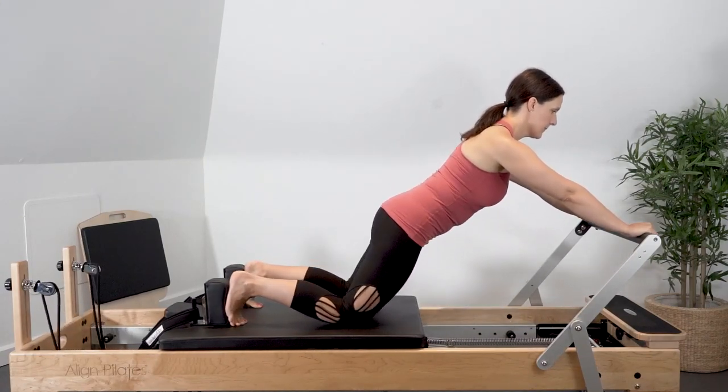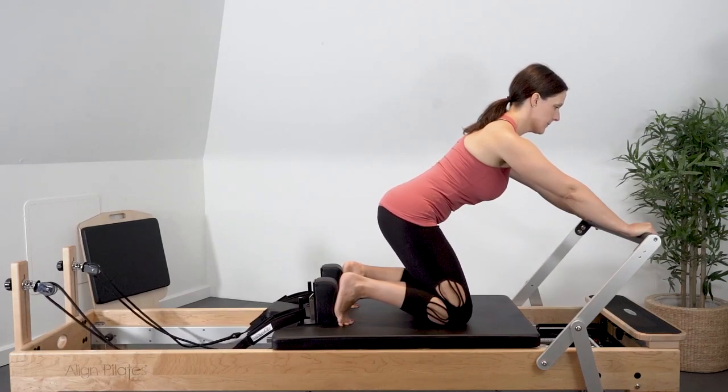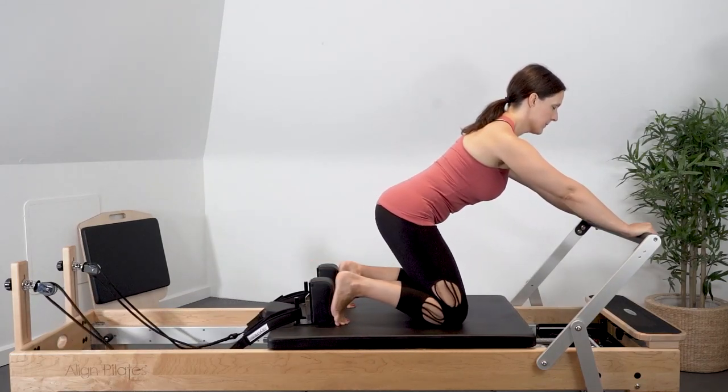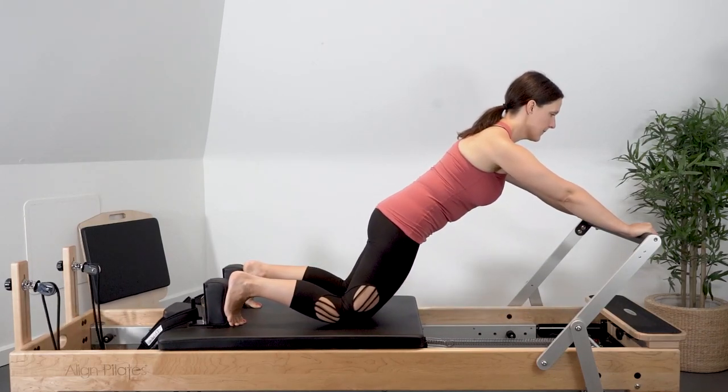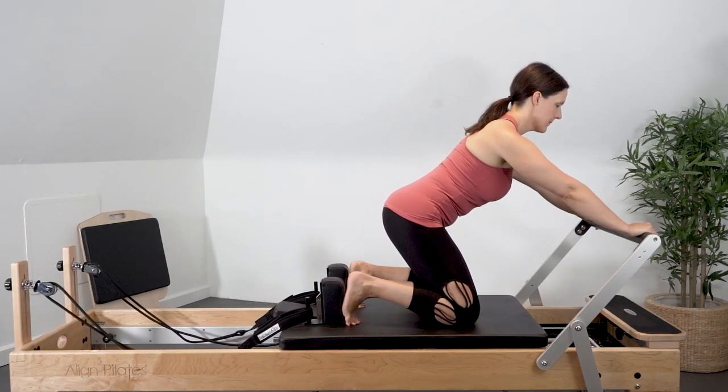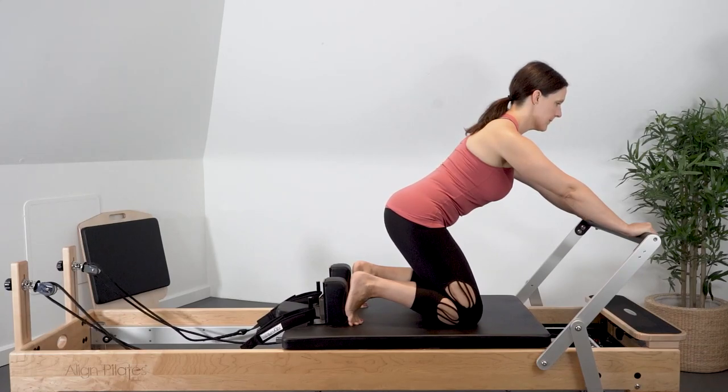This is a challenge for shoulder stability and pelvis stability. Avoid popping the ribs forward and losing the connection of the abdominals, but also avoid hyper-flexing through the lumbar spine as the carriage moves back and forward.